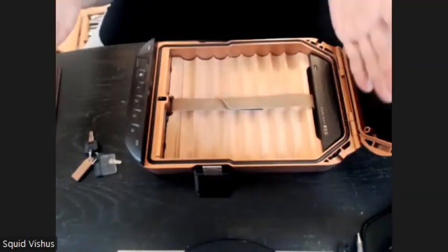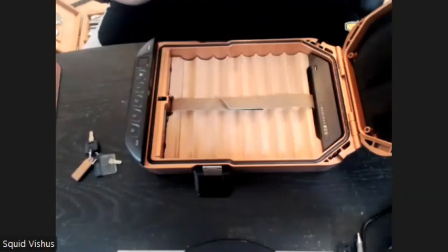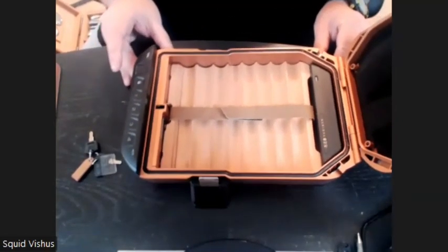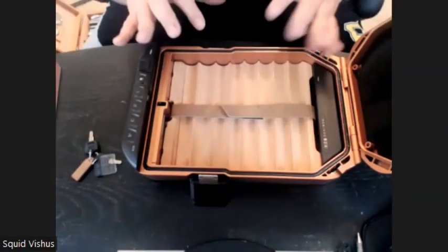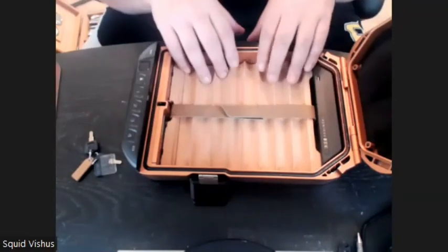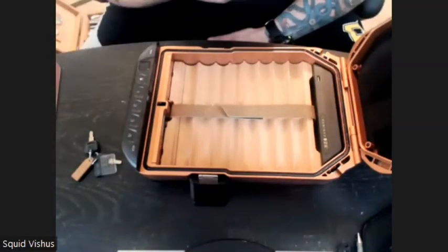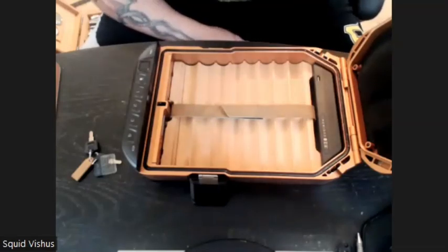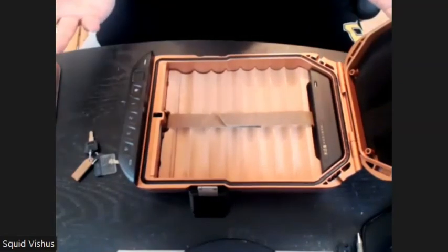You should also do that if you have a desktop humidor. Put an 84% Boveda pack in your personal humidor for every 25 count it holds. So if you have a 100-count humidor, put four of those 84% packs and let it sit for two weeks. If you have smokes in your humidor, put them in Tupperware with a 75% Boveda pack. Tupperware is one of the best things to seal in humidity for any of your overstock.